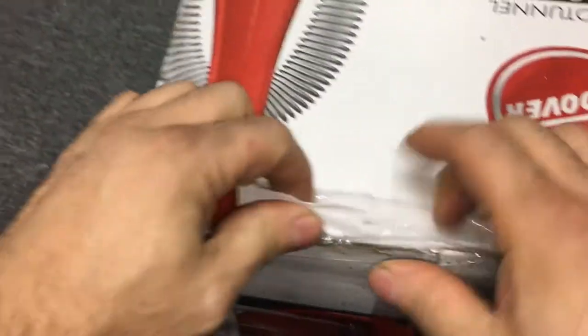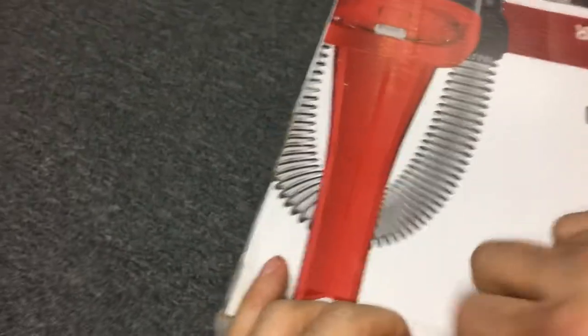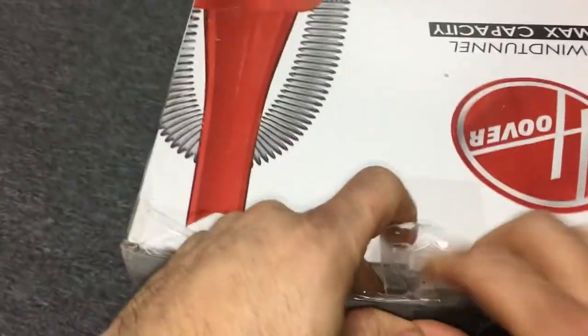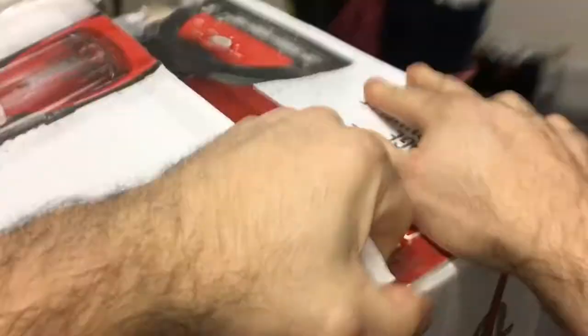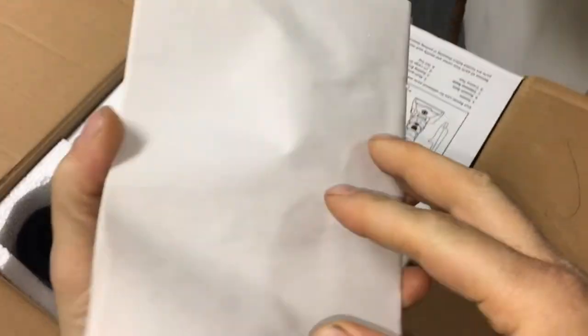Let's defeat the tape with our human fingers. There's our owner's manual — looks like recycled paper. I haven't seen recycled paper in years.